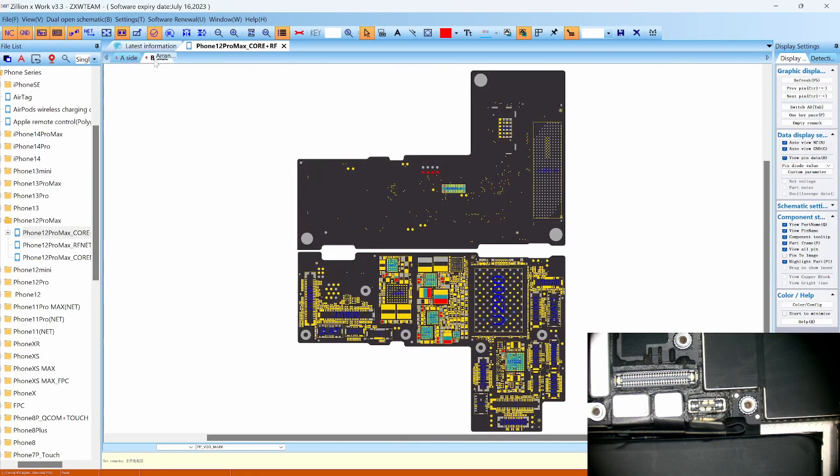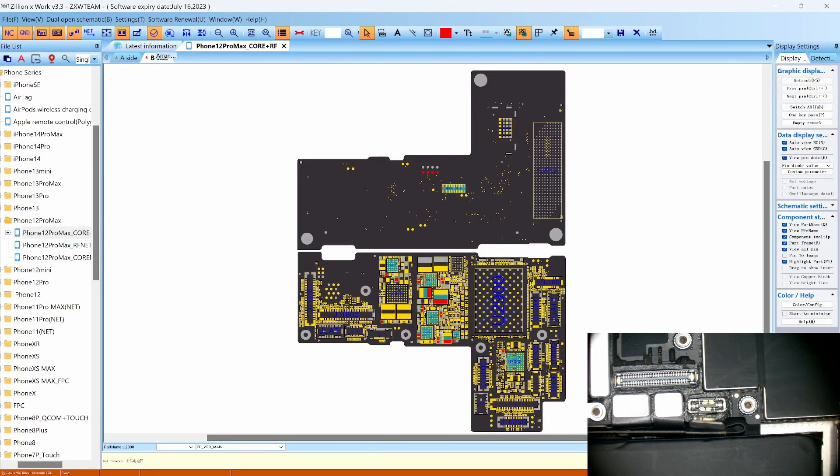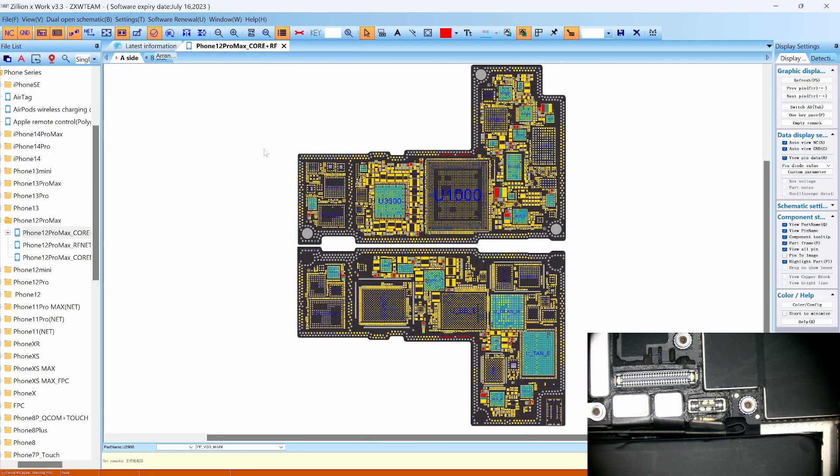Let's go to the top layer. It looks like there's no way that we can access VDD power from here, so the only way to access and test is to remove the board from the housing.